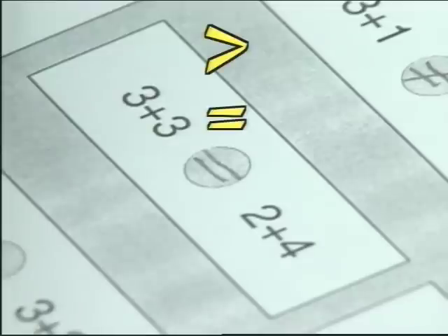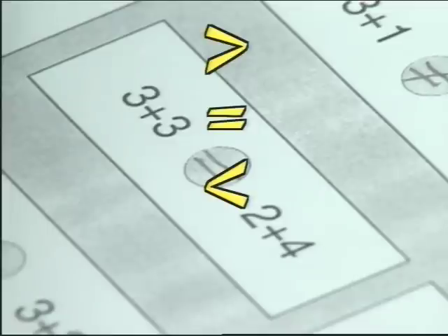For example, 3 plus 1 does not balance 1 plus 2. 3 plus 3 is the same as 2 plus 4. We work with greater than, equals, and less than. Students discover that more goes down and less goes up.